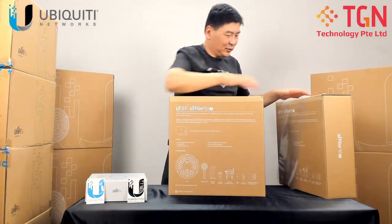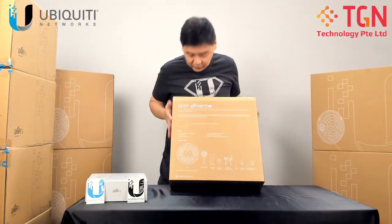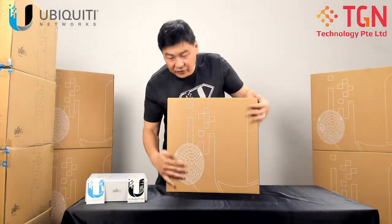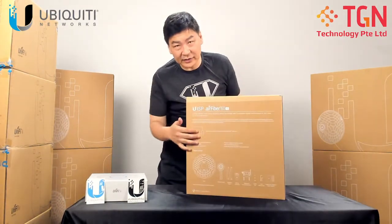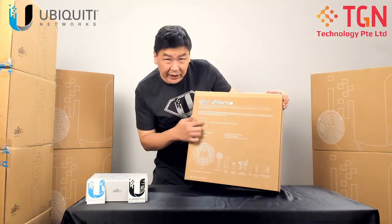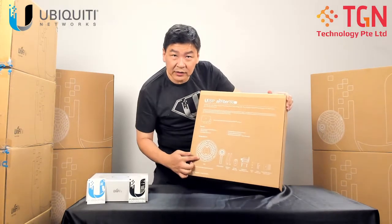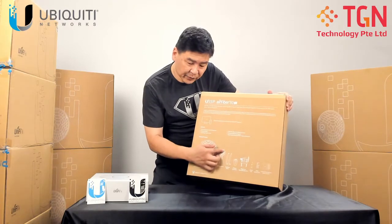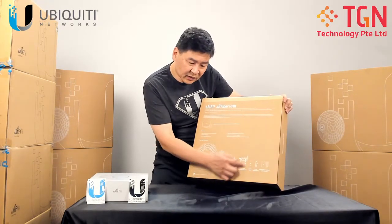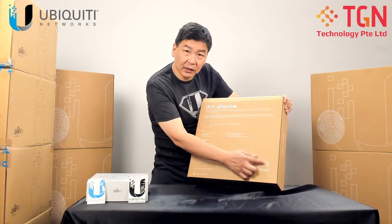We're going to open up the unit. This is brand new. This is the front and this is the back. At the back it gives you a brief description of what it does. The contents you will find inside this box are: the dish, the radio, the support beams, the alignment tool, the mounting tool, screws, the kit, and the POE injector.